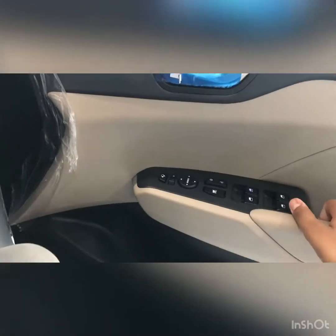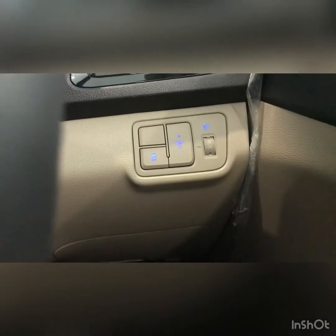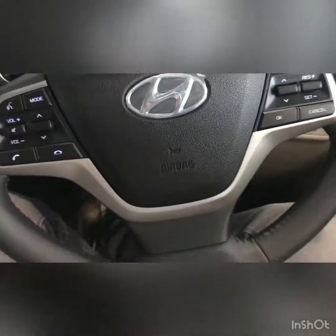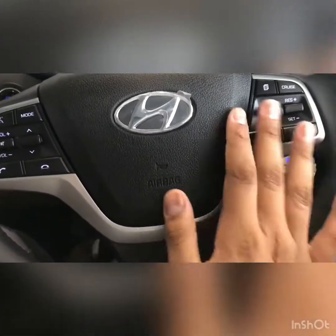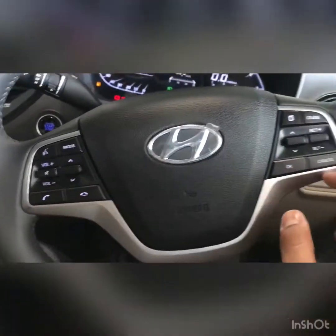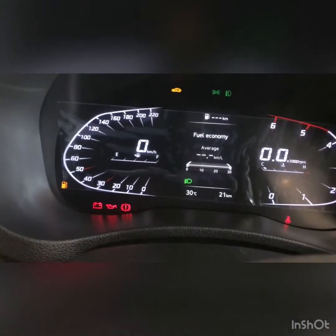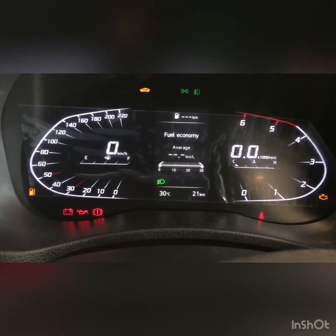The door panels look nice with the Arkamys sound system. This is how the steering looks — it gets a leather-wrapped steering wheel, nice to hold, with phone dial, voice dialogue, and volume controls on the right, and sound and cruise controls on the left. There is a TFT display which feels absolutely premium.